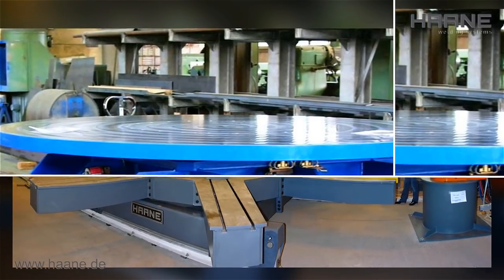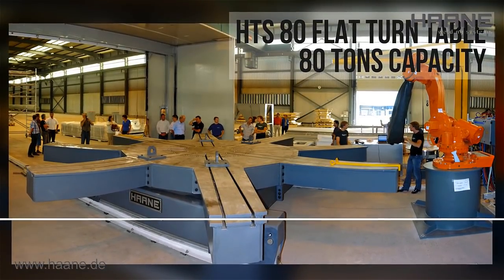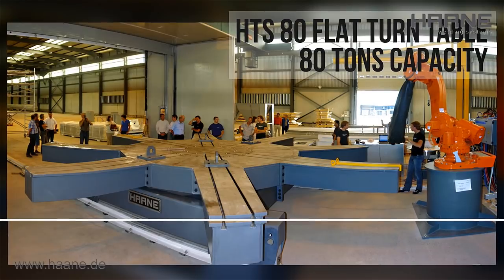The tabletops are designed in play-free, pre-tensioned ball-bearing slewing rims with a precise and quenched internal gear.